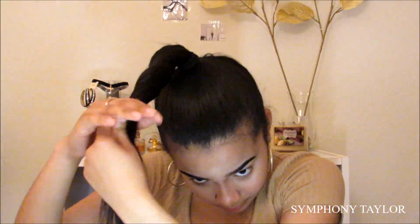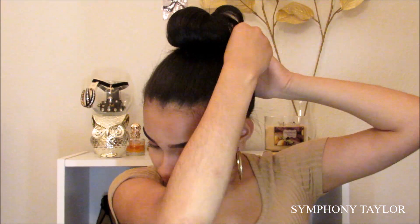The next hairstyle I'm going to be doing is basically a messy bun-ish type of look. I thought this was cute and it kind of looks like a flower in a way. Like if you look on top — if you're a tall person looking down — it looks like a flower. I don't know, but I thought this was a cute idea and look to do.